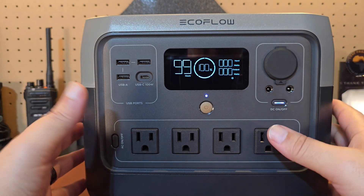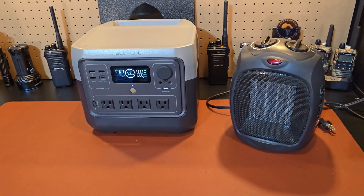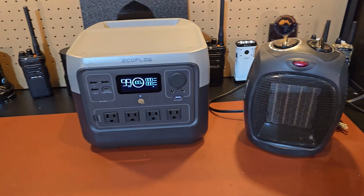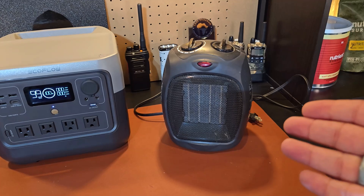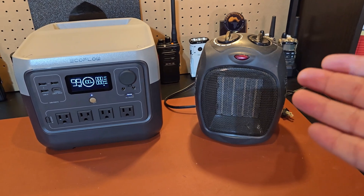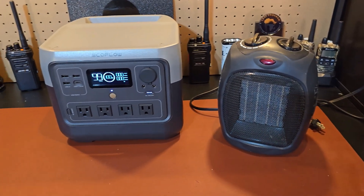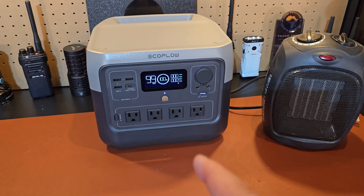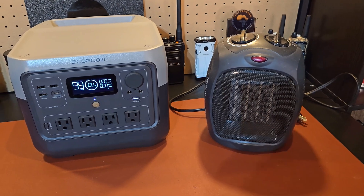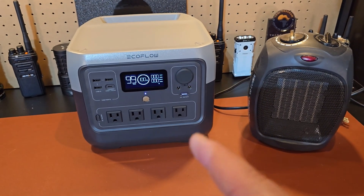We're going to test something simple on this, and then try to push it beyond its limits. I'm going to use a portable heater. When this heater is maxed out on high fan and heat, it can pull up to 1,650 watts — really going to put the EcoFlow River 2 Pro to the test. We'll start off with just the fan on, then go into low, medium, and high heat, see how the unit reacts, and then demonstrate how the uninterruptable power supply works.